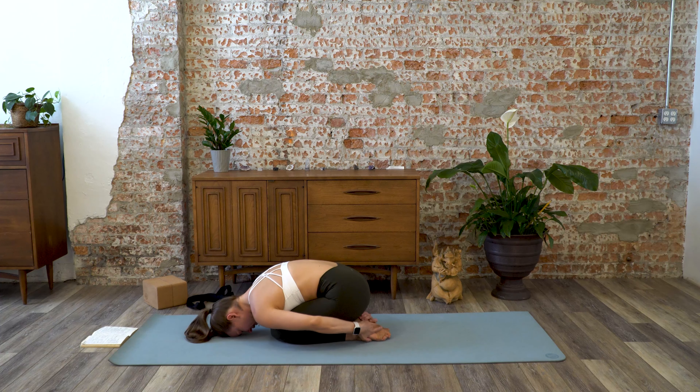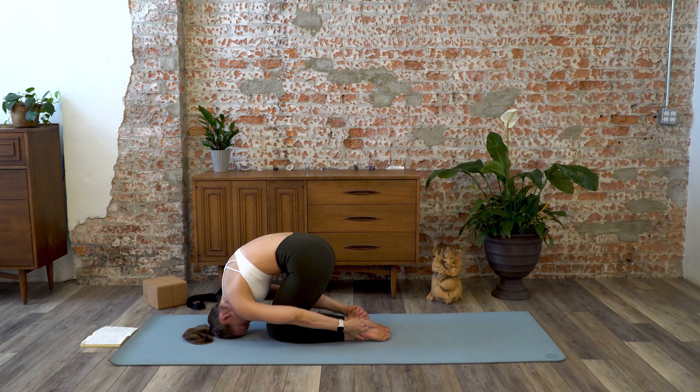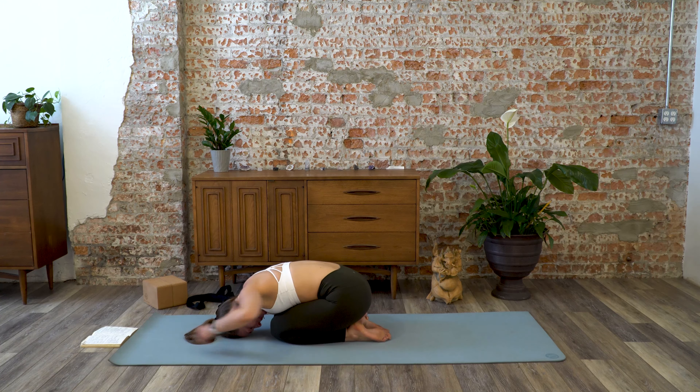If your hands are not by the heels, bring them there. Begin to walk your knees in towards each other so they are together. Keep your hands on your heels, gripping the heels, and from here start to lift your hips up — this is rabbit pose and you're going to feel a pulling of your scapula away from each other. You're rolling onto the crown of the head. Then release your heels, sit back to your heels, and reach your arms forward.